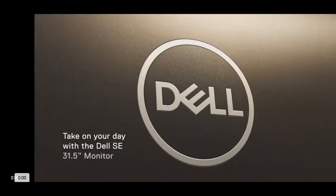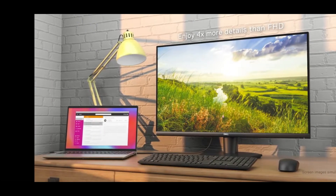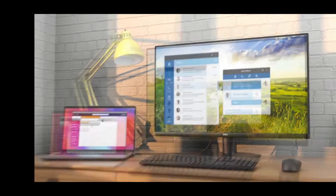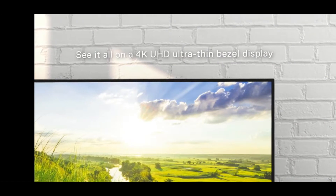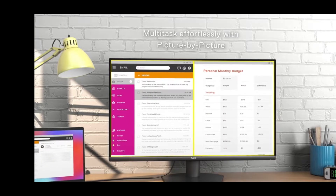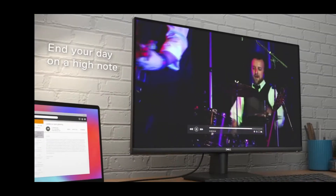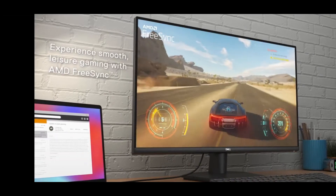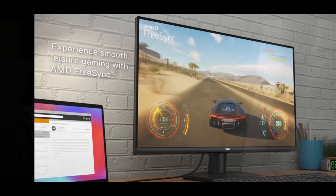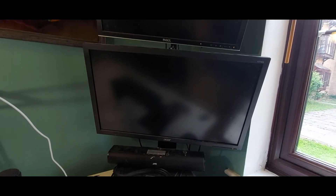Today I'll be unboxing a new 34-inch SE3223Q monitor from Dell. The reason I bought a new monitor is because I bought a brand new graphics card — the 12GB GeForce RTX 3060 — and I realised something wasn't quite right while playing games on the highest setting. It wasn't giving me much difference from my old card, but I realised it was down to the monitor, which was only 920x1080p resolution. Silly me.